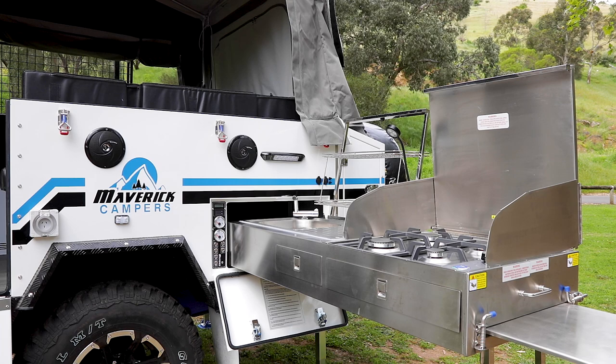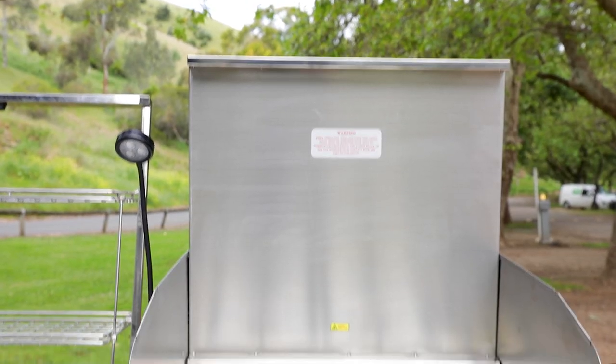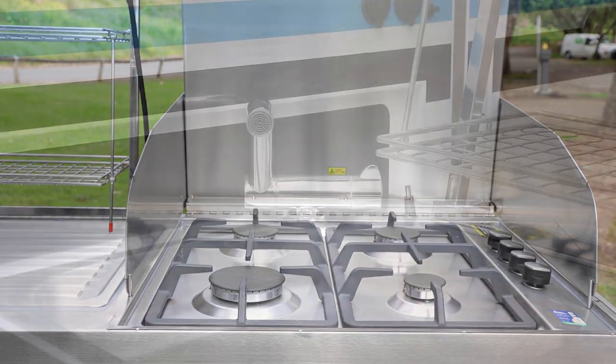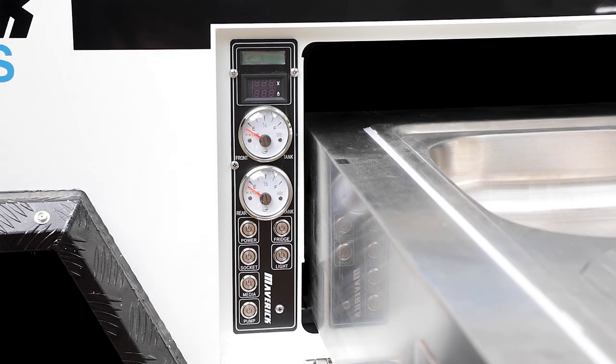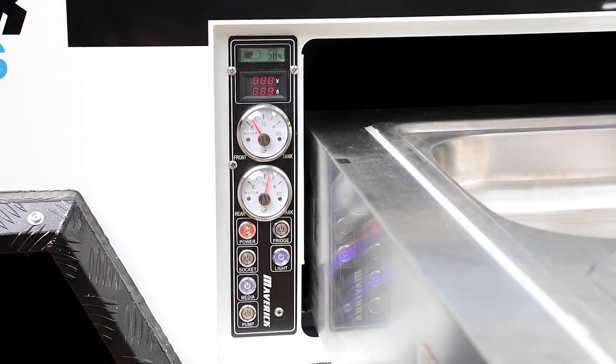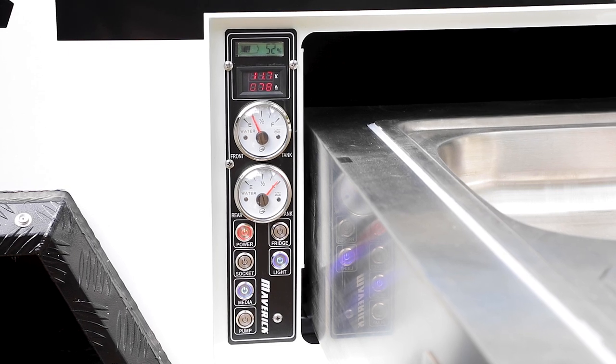We've got a stainless steel kitchen at the back here, four burner cast iron stove just like the rest of our range now, fold over bench, wind guards, and hot and cold water is now permanently connected. Only thing you need to plug in is the gas itself at the rear. Slimline control panel — you've got your two water gauges there, no more opening any other compartments, it's super easy to do.